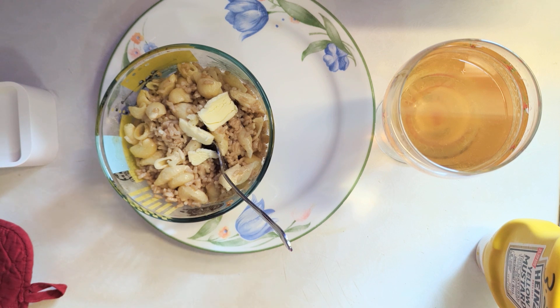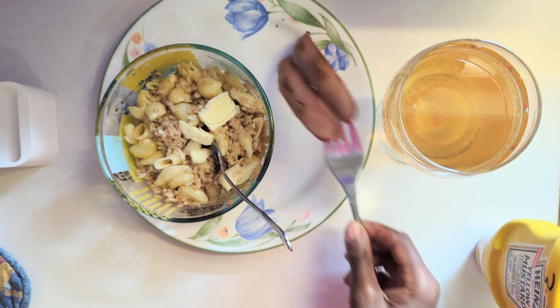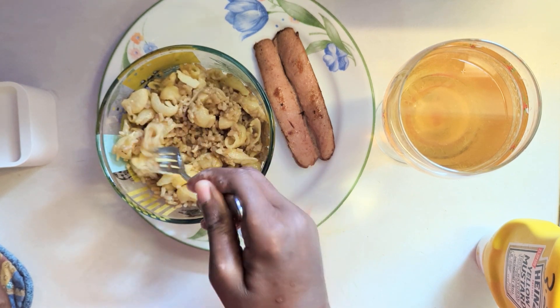I'm also going to have a couple hot dogs left over. I think what we're going to do is have a hot dog with that. Let's get this out the air fryer. I'll just flip that hot dog and put it in the air fryer for a couple minutes, just enough to get it. Let's see what this tastes like with that little bit of butter in it. It's good — it's one of my favorites.